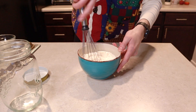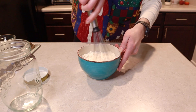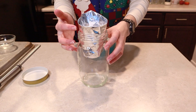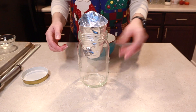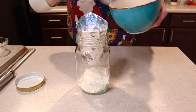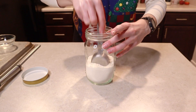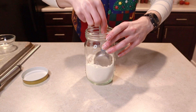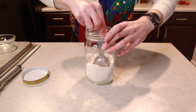Whisk those ingredients into your flour, then get out a canning funnel — or you can just make one using wax paper, parchment paper, or foil. Spoon the mix right into your jar. Take your quarter cup measuring spoon and press some of the air out of the flour, which will also make room for the rest of the ingredients we need to put on top.